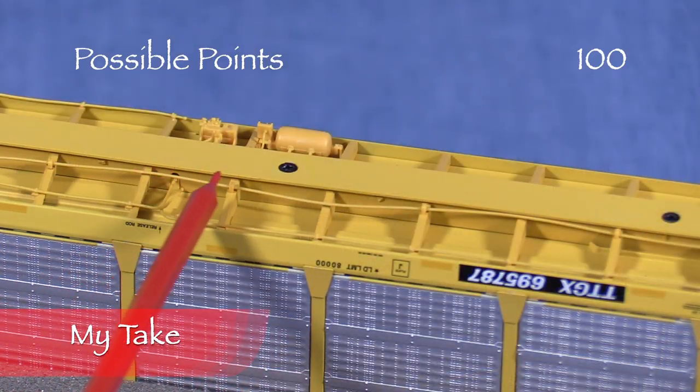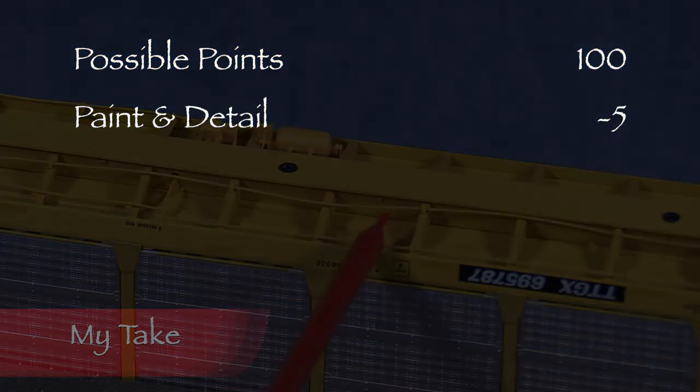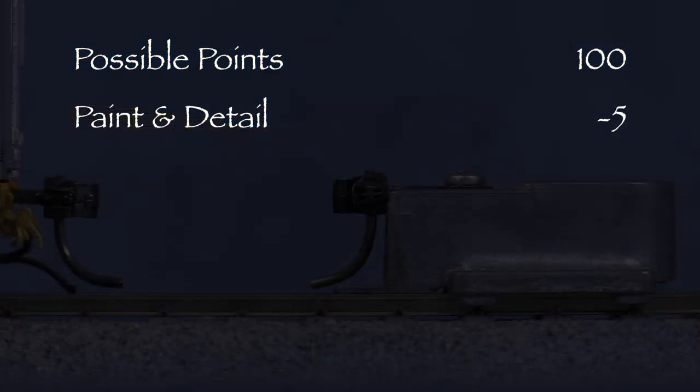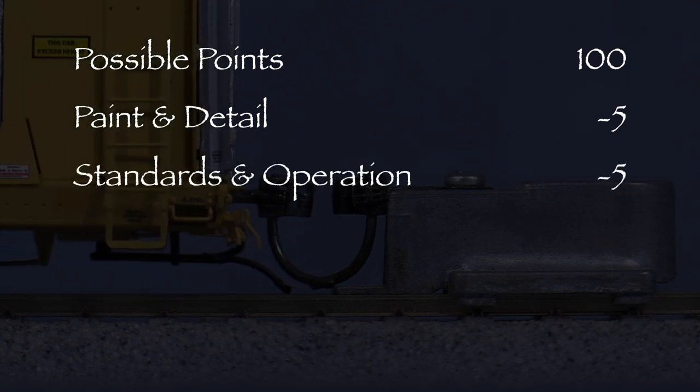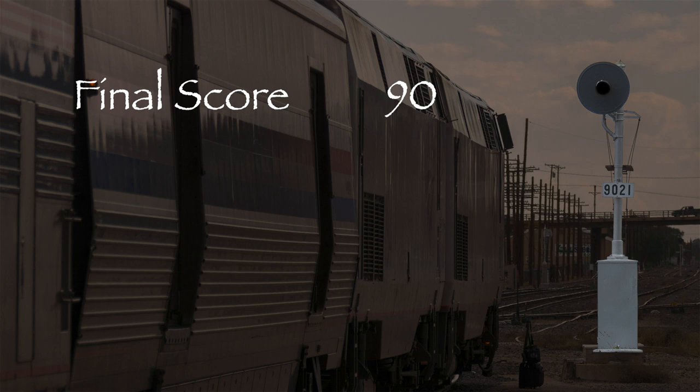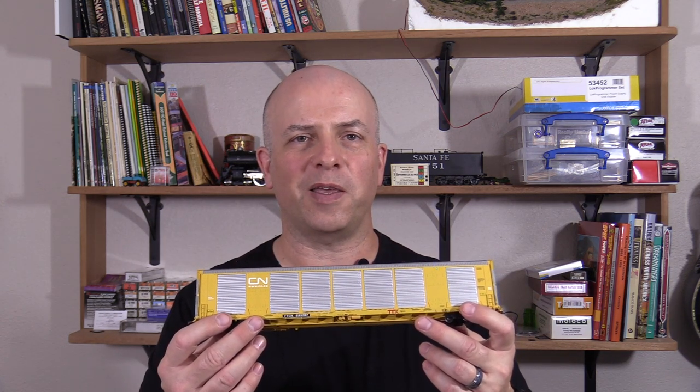The brake detail could be better for this price, so I took 5 points in the paint and detail category. The car had one low coupler, so I took 5 points in the standards and operation category. That leaves us with 90 out of 100 possible points, which would be an A- on a report card. This is a nice model and it deserves a green signal. I think Atlas did a really nice job on this car. If you're looking for a modern era auto rack for your railroad and you don't mind the price tag, then I think you might like it.